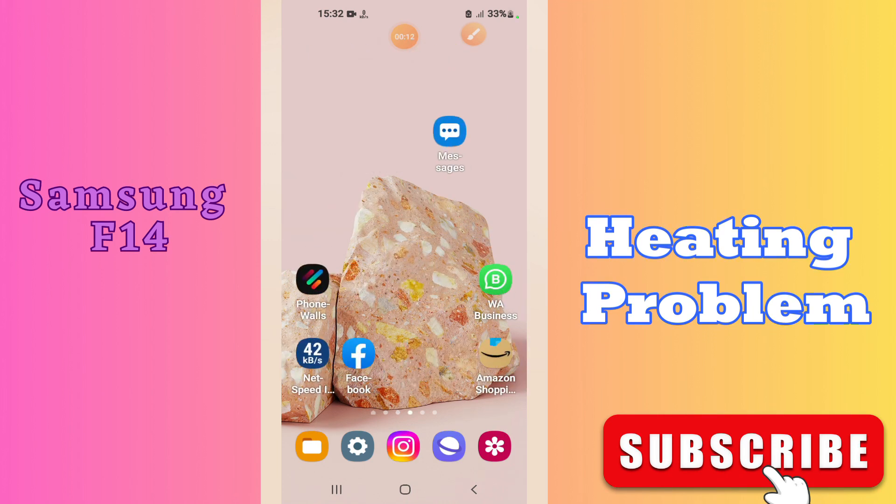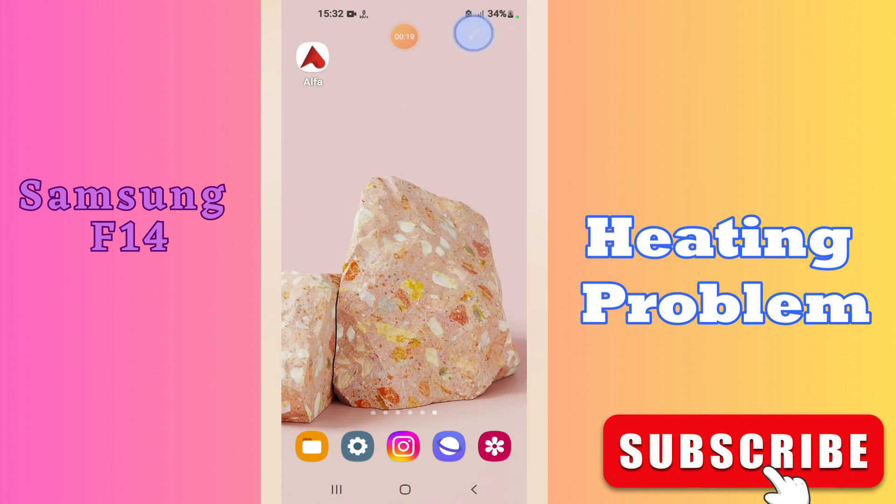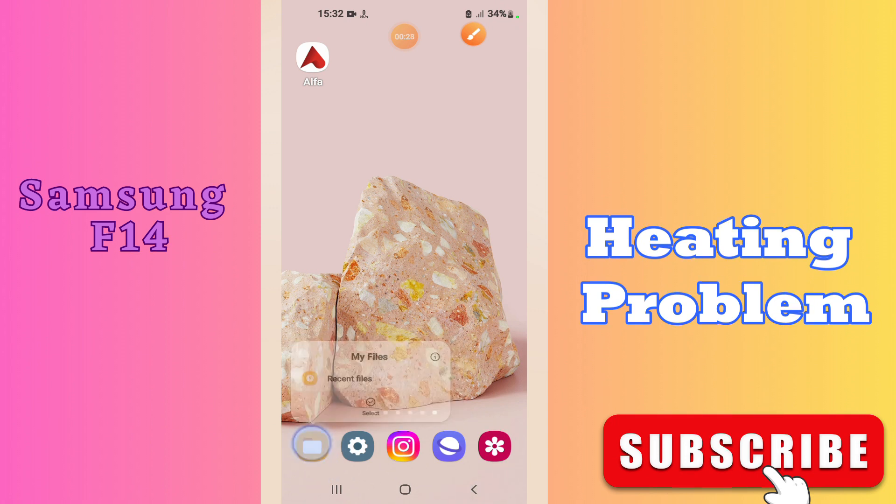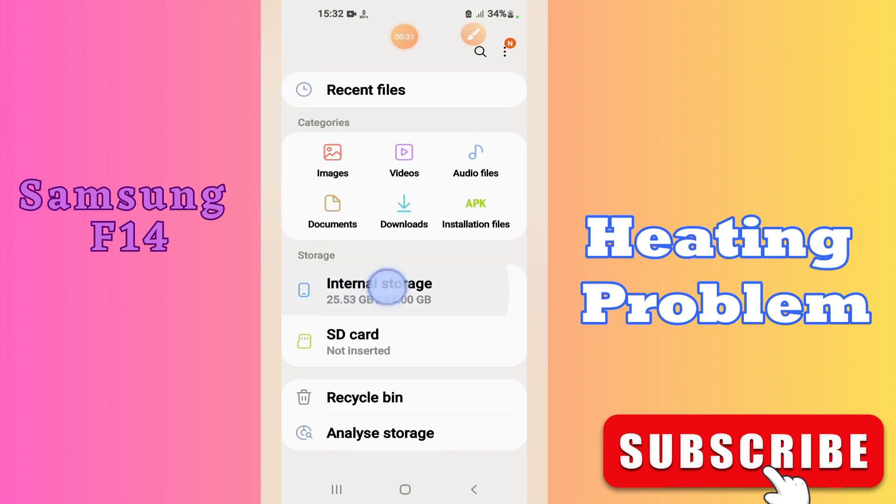What's up guys, hope you are good. Welcome back to my YouTube channel. In today's video, I'll be sharing with you how you can fix the heating problem in your Samsung F14 device. But before that, hit the red subscribe button and the bell icon to stay updated. Now if you want to learn how you can fix the heating problem in your device, watch this video.